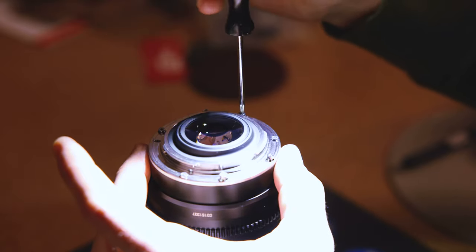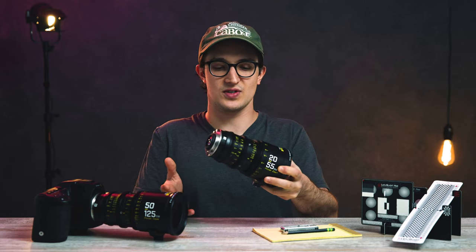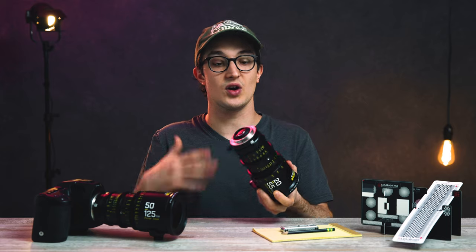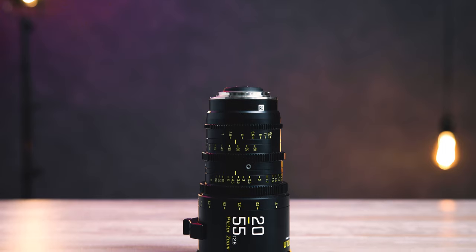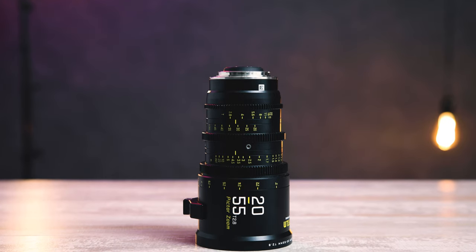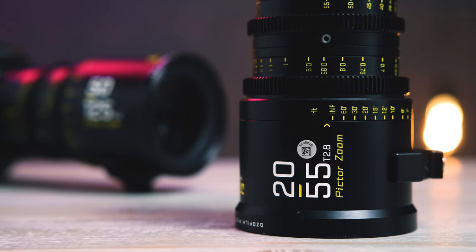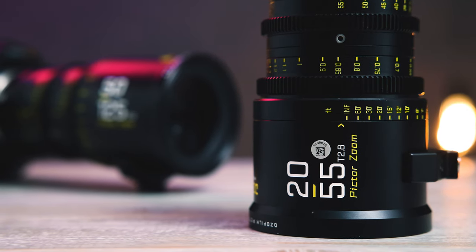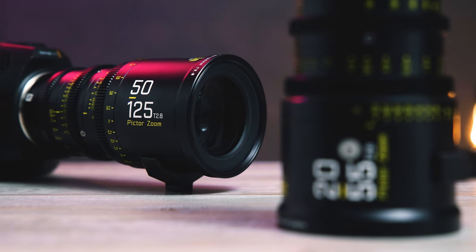Today I'm working with the EF version of this lens. There are small size and weight differences when going from mount to mount, but currently as an EF mount, the lens weighs 3.35 pounds and is 6.76 inches long. Other than those differences, it shares basically all of the build and design features of its sibling the 50-125, minus the optics of course.